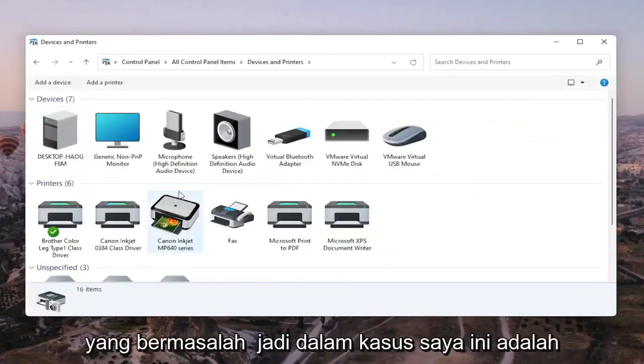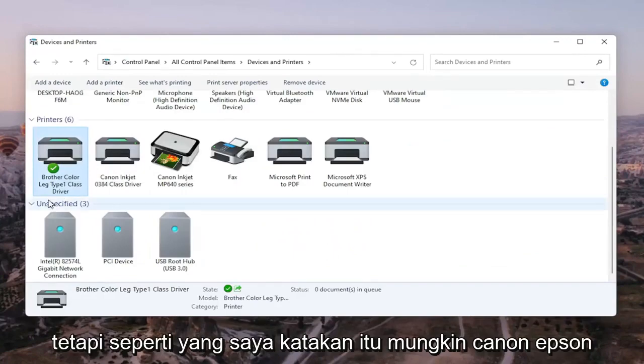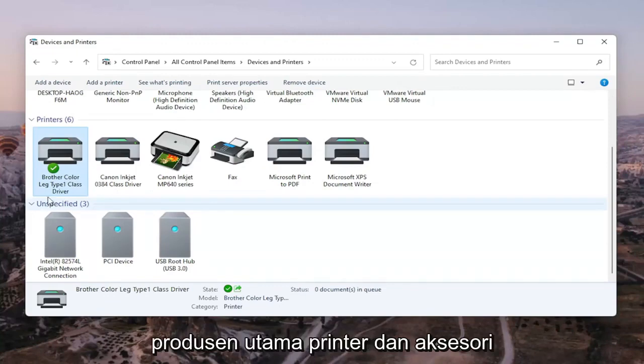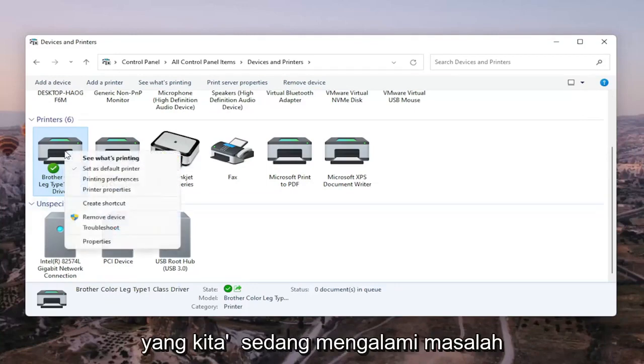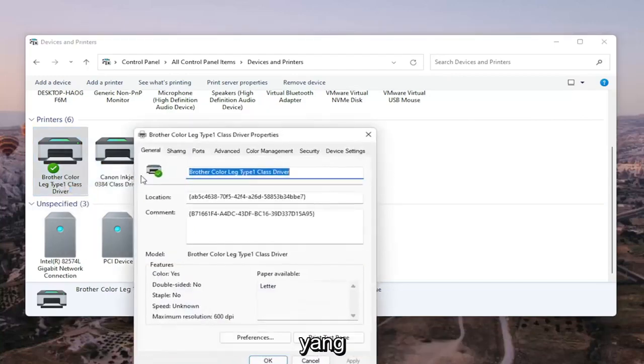Go ahead and select the printer you're having the problem with. In my case it's a Brother printer, but it might be Canon, Epson, HP, Dell — pretty much any main manufacturer. Right-click on the printer you're having the problem with and select Printer Properties. Do not select Properties — you want to select Printer Properties. Go ahead and left-click on that.